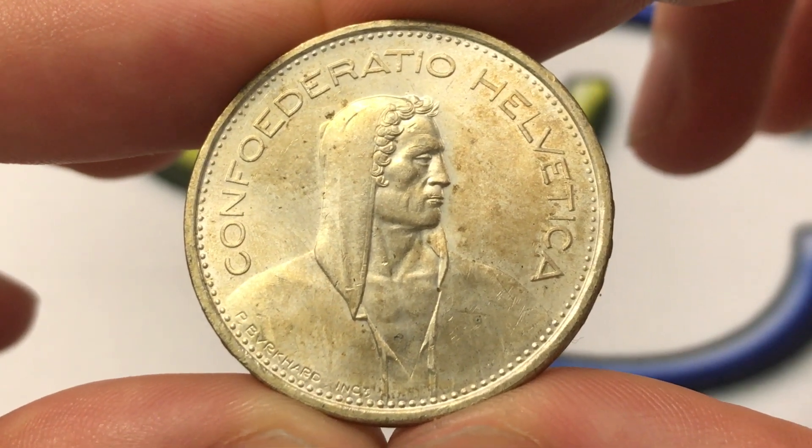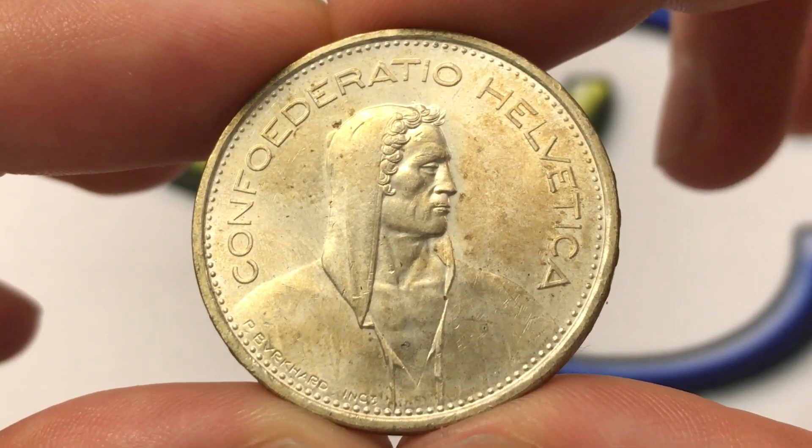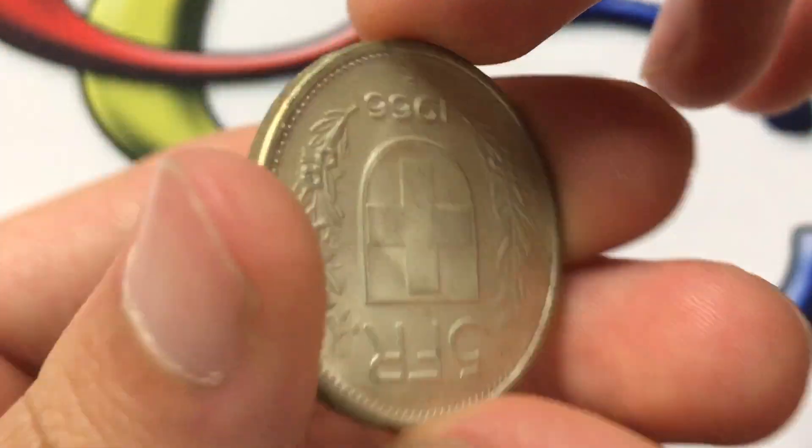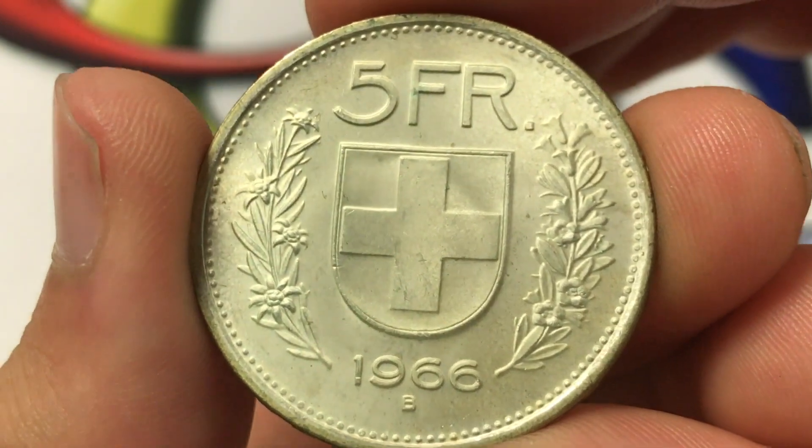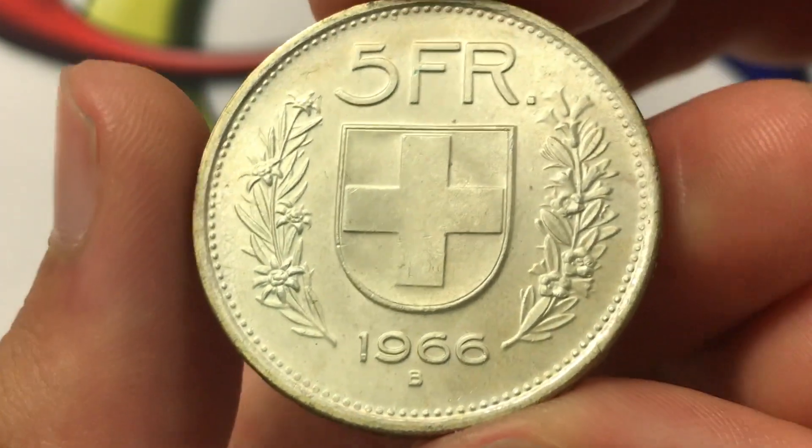Hello everybody, Christian from Christian's Coin Corner here. Today we're going to be taking a look at the Switzerland 1966 5 francs coin, discussing the values, history, information, mintage, and that sort of stuff. So we'll just get started on the design.